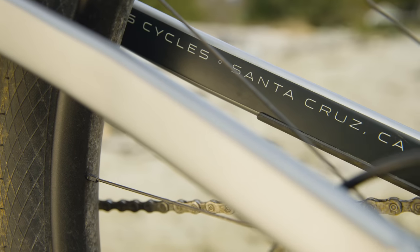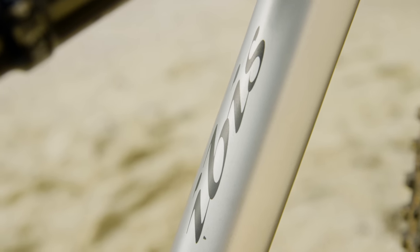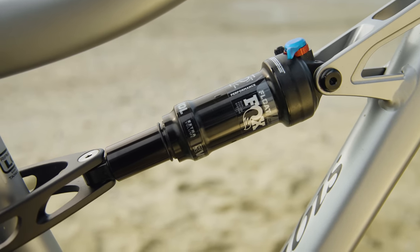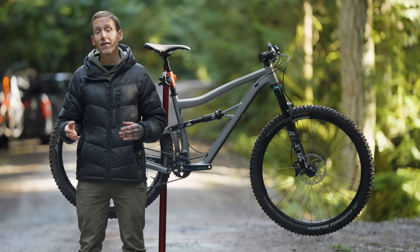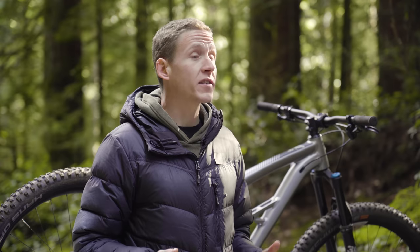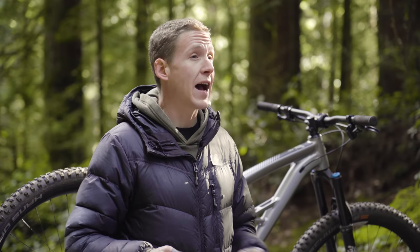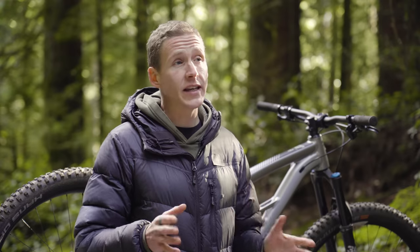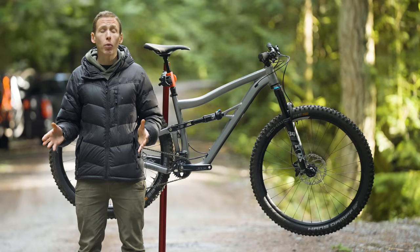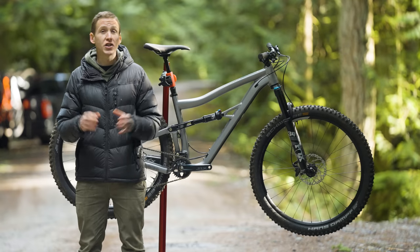Being aluminum, this thing is always going to be heavier than the pricier carbon fiber Ripley. Ibis says that a frame and Fox Float shock come in at 7.45 pounds, or about 1.45 pounds heavier than the carbon bike. Ibis also says complete weights start as low as around 30.5 pounds, but not this bike. This is the least expensive Ripley AF at $3,000 American dollars, and on my scale it comes in at 32.6 pounds.